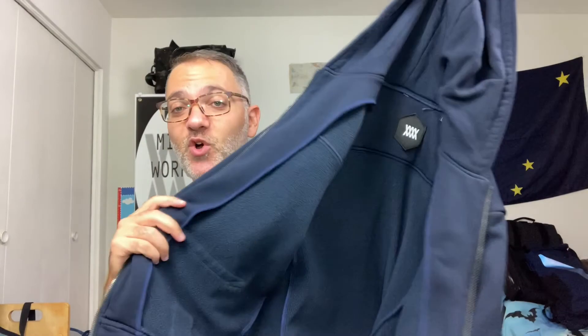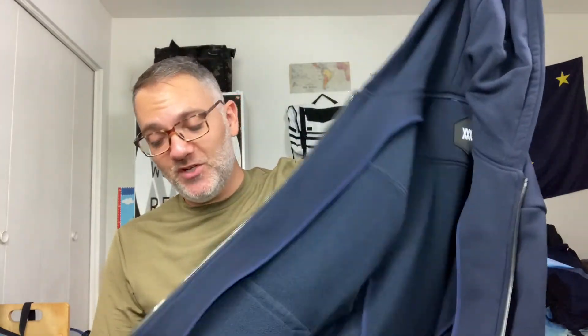All right, everyone. There you have it — just another quick Throwback Thursday video for Mission Workshop's original Grandmaster. Really just an awesome hoodie. So thick, so warm, so stretchy. Hope it comes back. I hope you guys subscribe if you haven't already. Check out my other videos and drop a comment below. Stay tuned for more videos.